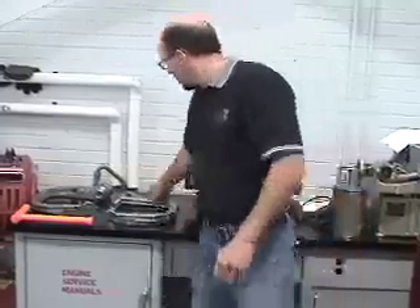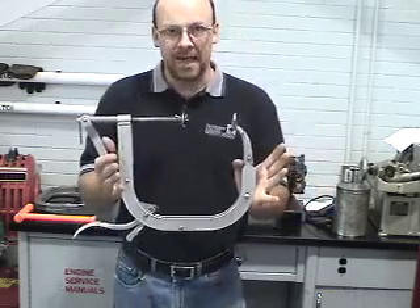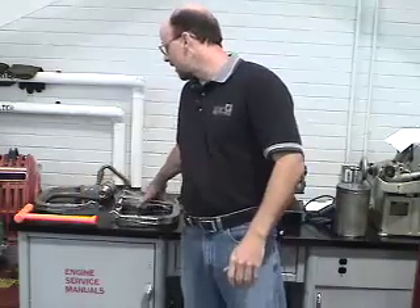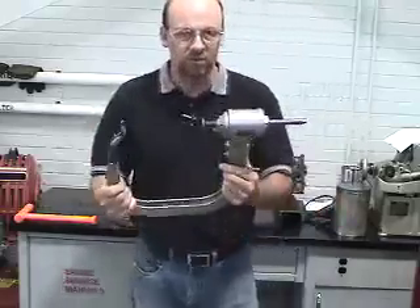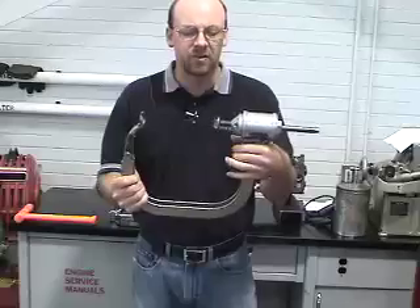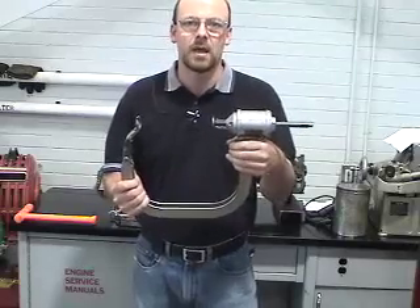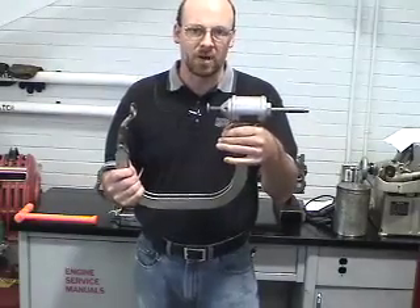This is the proper procedure for using a valve spring compressor for both the pneumatic and the mechanical style. The first valve spring compressor I'm introducing is the mechanical style, which is typical in the industry for removing and replacing valves in the cylinder head. The other style, also typical in the industry, is the pneumatic style, used for speed and accuracy. It can be set up exactly the same way as the mechanical apparatus, except we're using air to assist in the speed of the process.